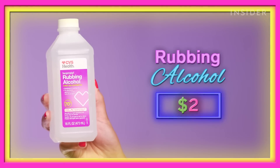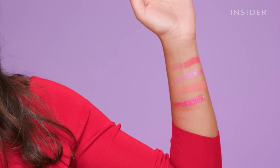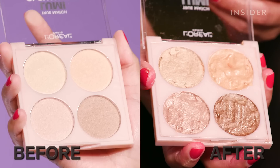We're back the next morning — all our makeup has finally dried. Starting with swatching the alcohol ones first: oh, that looks great, that looks amazing! One swatch. To be honest, I thought we were looking at the Fixie — no, this is the alcohol one. This is amazing. For rubbing alcohol, that's pretty good.